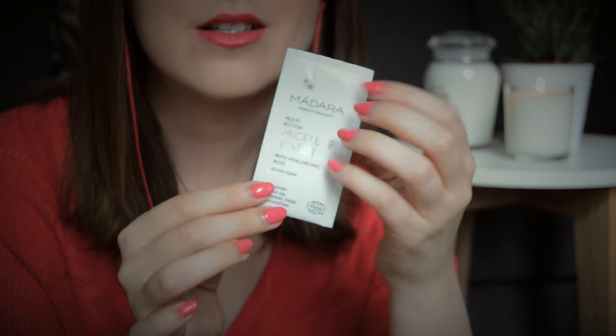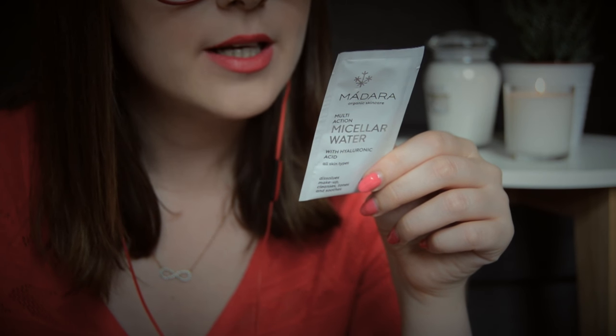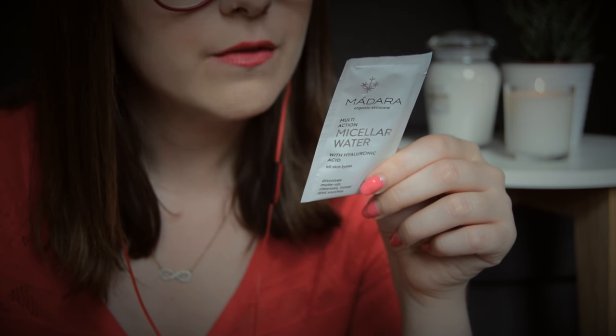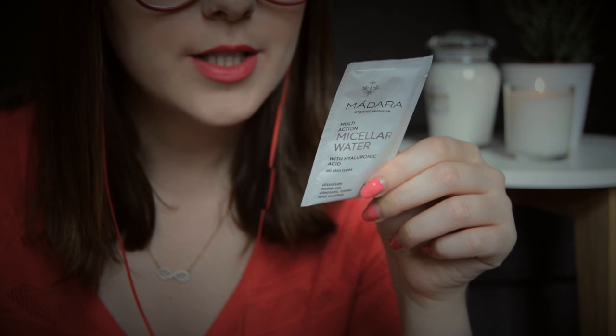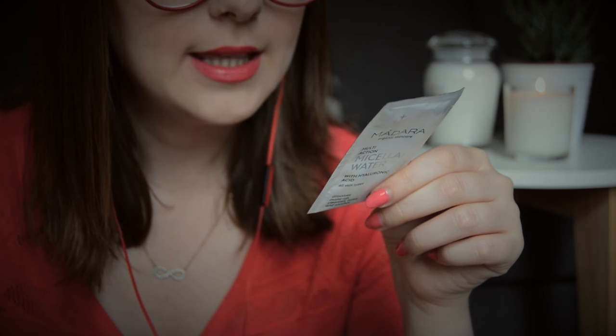And this is the Madara Organic Skincare Multi-Action Micellar Water with Hyaluronic Acid for all skin types — it dissolves makeup, cleanses, tones, and soothes. I really love hyaluronic acid products and I also love micellar water, so I'm really excited about this. The only disappointing thing is it comes in a sachet. It has aloe and rose, witch hazel, peony root extract — 99% from natural origin and 13% from organic farming. It's eco-certified and made in Latvia. Shout out to all my viewers in Latvia!